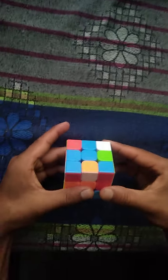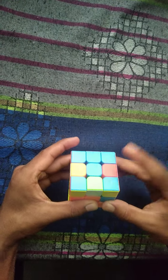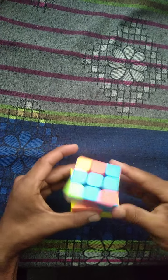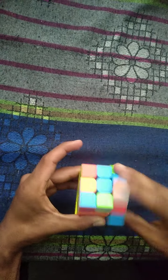All you have to do is this and then this — you have to move the right side upwards and the top side towards the right. That's it. You just have to repeat it continuously, and after some time it will automatically solve itself.